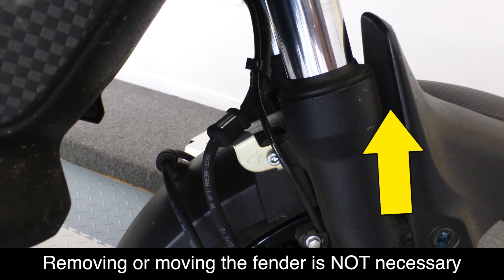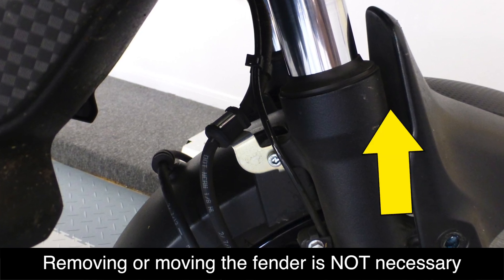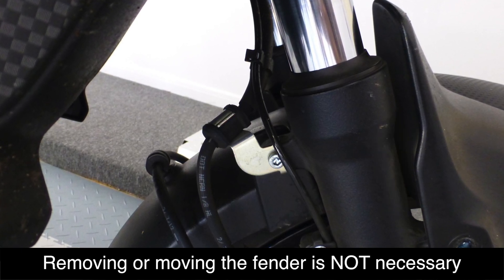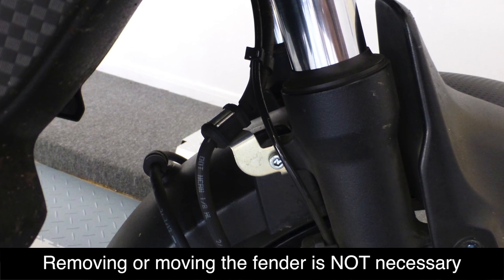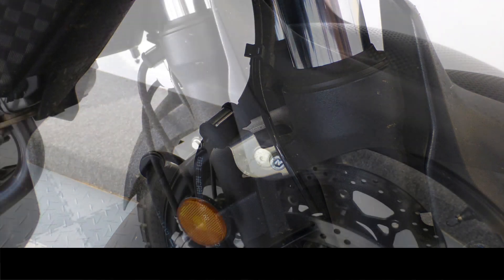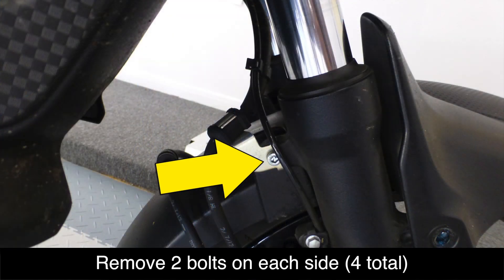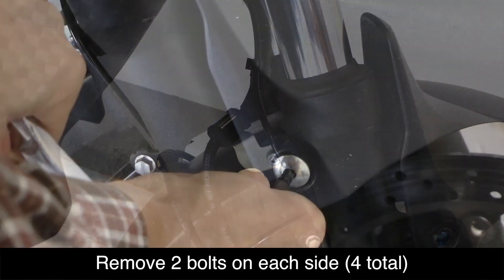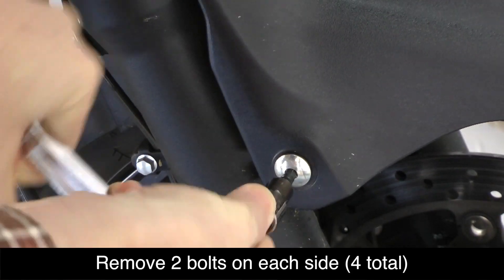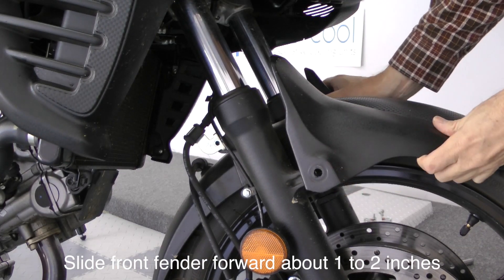On a DL650 there's just enough room between the front fork and the fender to install the Super Brace without moving the fender out of the way. However, I'm going to show you how to move the front fender just in case you want a little more room to work with. Remove the front fender bolts so you can slide the fender forward — notice the two 5 millimeter hex bolts on each side. With the four bolts removed, carefully slide the fender forward just about an inch or two.